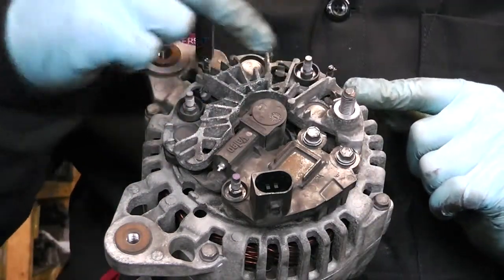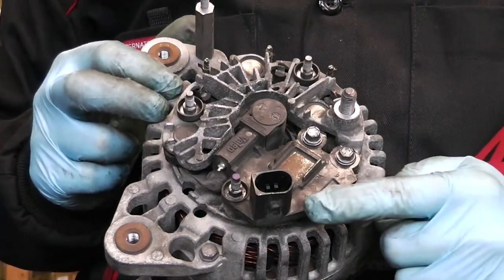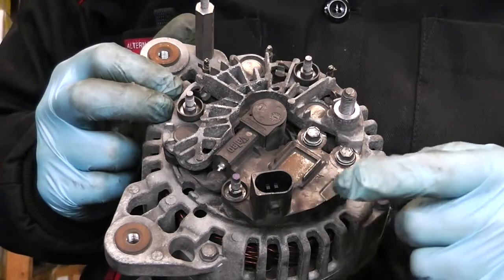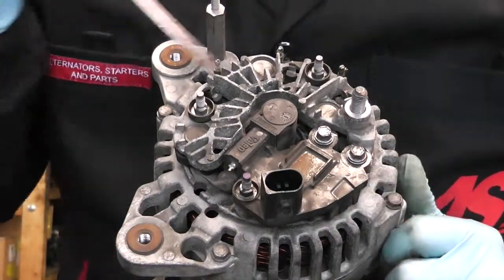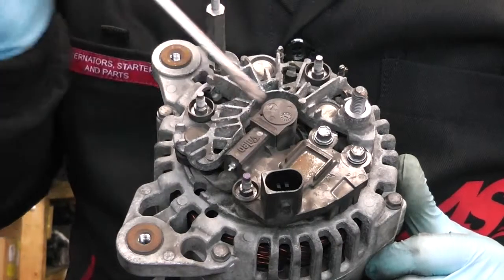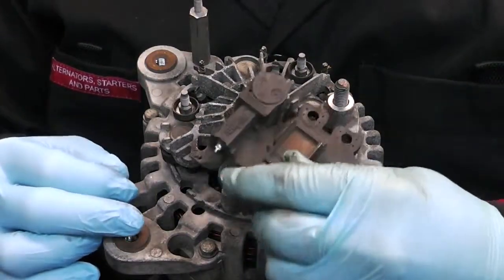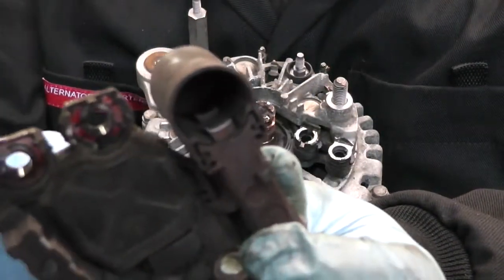What we see here is a rectifier, which is never a problem in these, and a regulator. The brushes are always situated in the regulator, and that's where the problem is most of the time. There could be different regulators — this one has a plug, some have bolts or different assemblies — but that's what you want to take off. Regulators on these are usually held by three screws. They can have different layouts but generally the regulator looks familiar. We take them off — normally they are 7mm sockets. Pull off the regulator, and as you can see the brushes in it are very, very short.